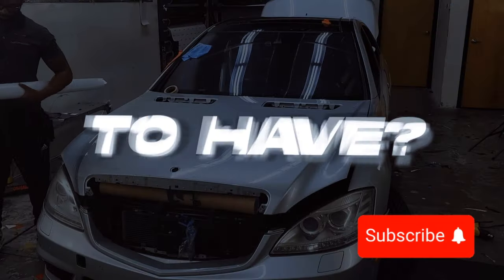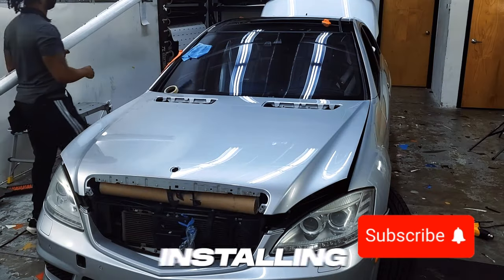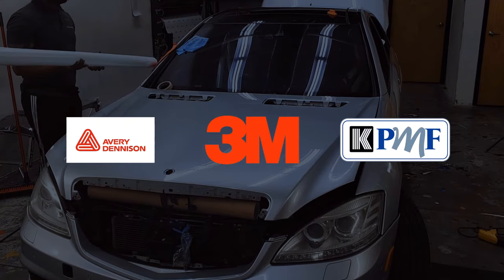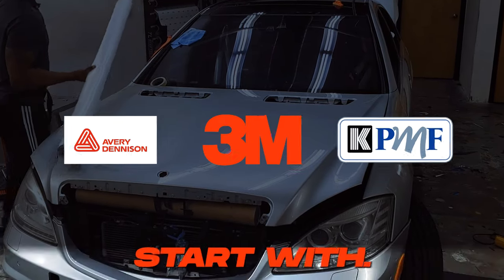You're probably asking what type of materials you need. For this installation, you can use either Avery Denison, 3M, or KPMF. These are good starter vinyls to begin with.